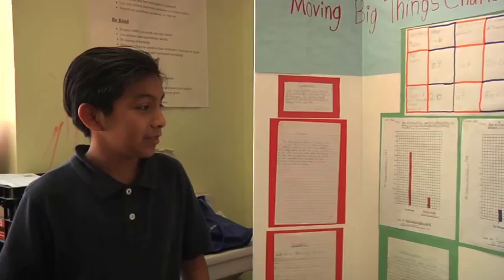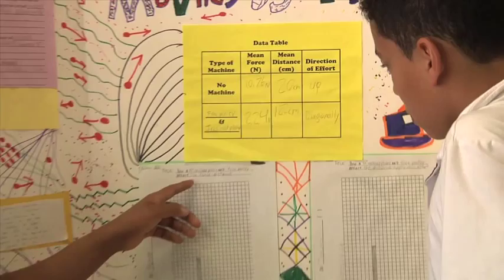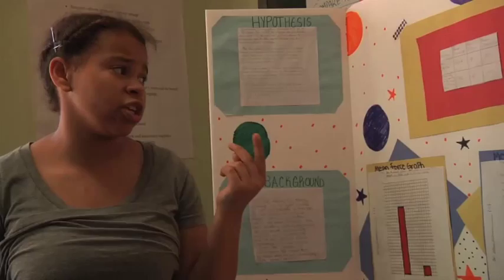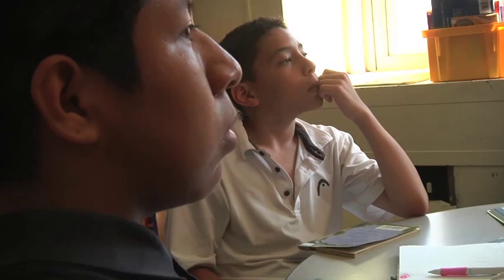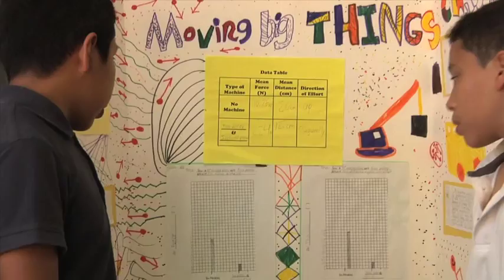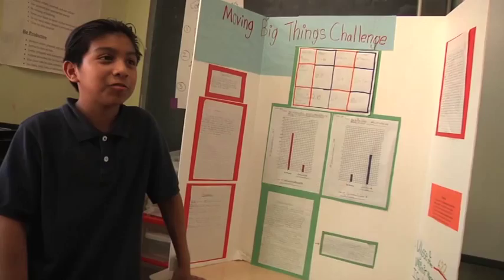Students share what they used to get their data. One combined a 30-degree incline plane and a free pulley. Another used a lever with a fulcrum close to the load. A third used a 15-degree incline plane and a free pulley. With no machine it was 10.8 newtons, but with a fulcrum close to the load and a 30-degree incline plane it went down to 1.9 newtons. Another group's data showed that with no machine it was 9.76 newtons.